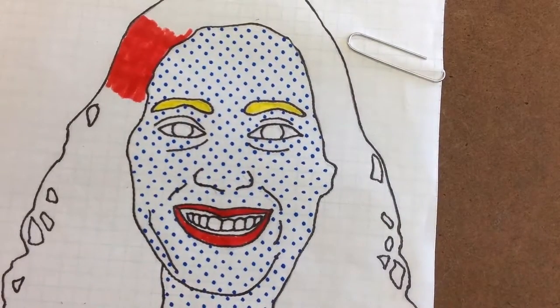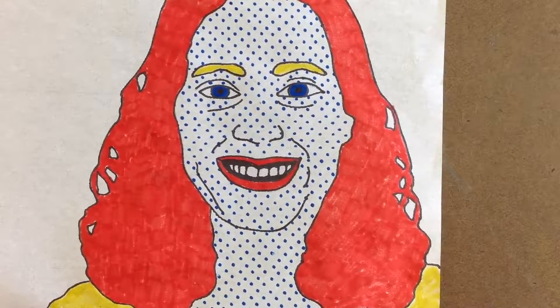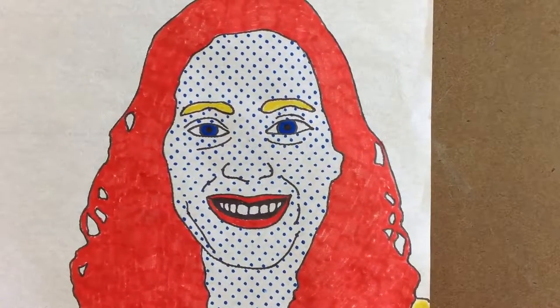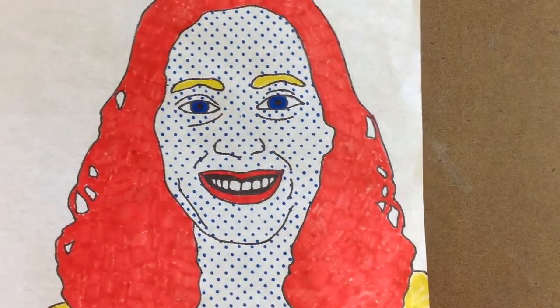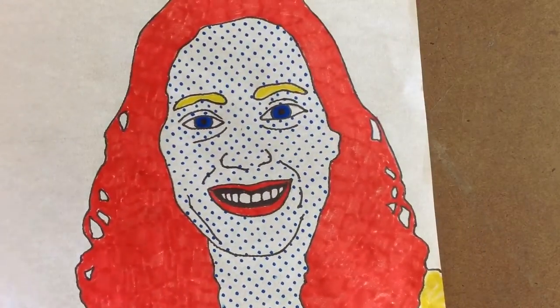I'm going to continue to color this in and I will be right back. I have my Benday dots added, my dark colors with the primary colors, my face outlined, pencil lines all erased, and the entire picture looks finished. We're going to set these aside. Be really careful with them — they bend and rip really easily. Tracing paper is very thin, so handle it with care.